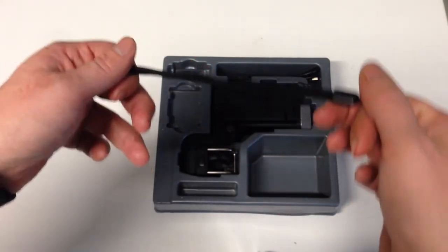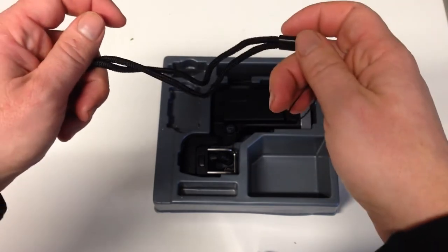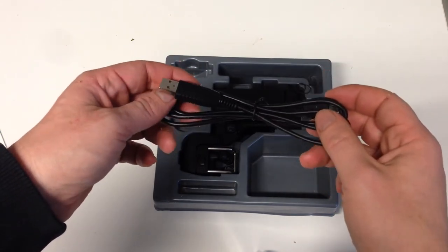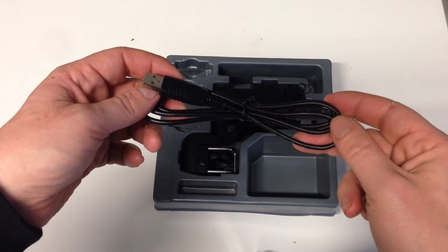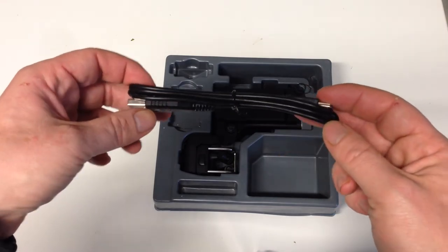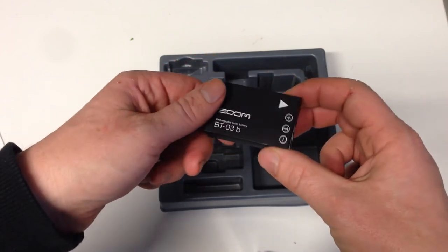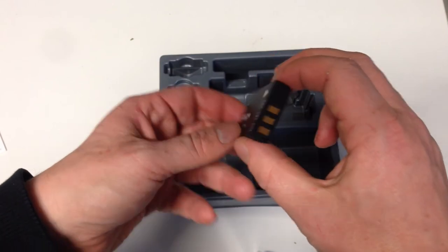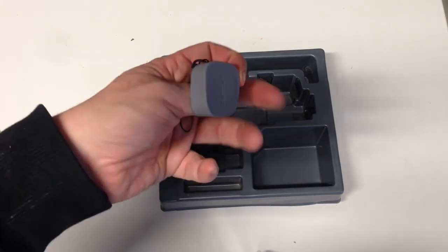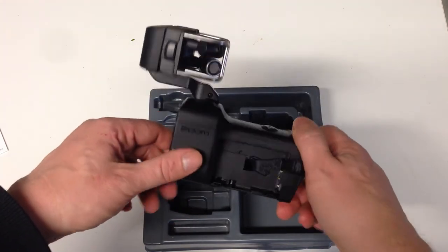We have here a strap that I don't need at all, so I'll put it away. Next is the USB cable — maybe I'll need it, maybe not, but I'll keep it anyway. Here we have the battery of the Zoom Q8, and this is how it looks like.